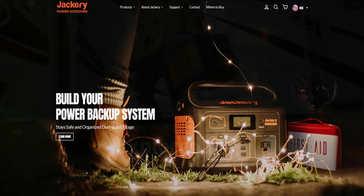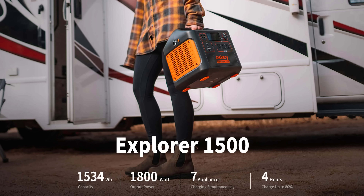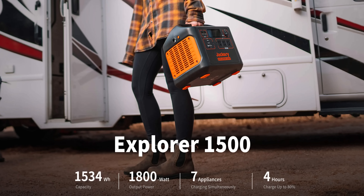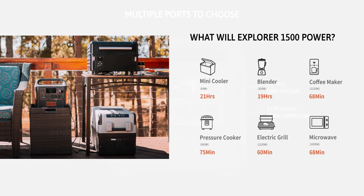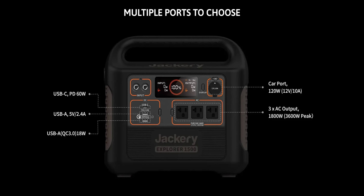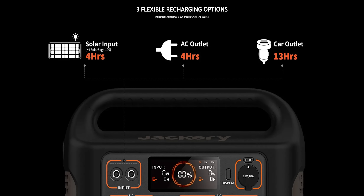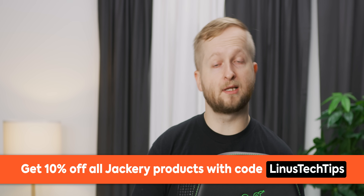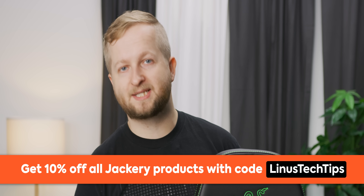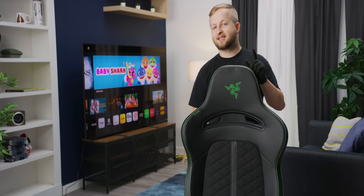Thanks to Jackery for sponsoring today's Short Circuit. Their Explorer 1500 portable power station has enough juice to keep all your devices powered. It has a 1500 watt-hour capacity and 1800 watt output, allowing up to seven devices plugged in simultaneously, and it only takes four hours to recharge from zero to 80%. Check out the Explorer 1500 via the link below and use code LinusTechTips to get 10% off.